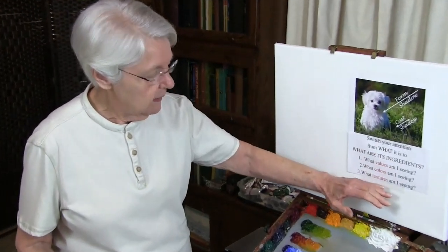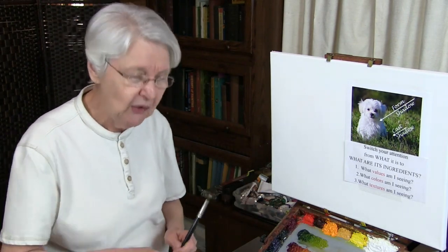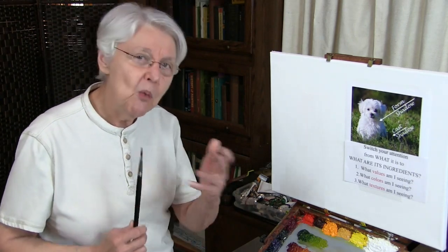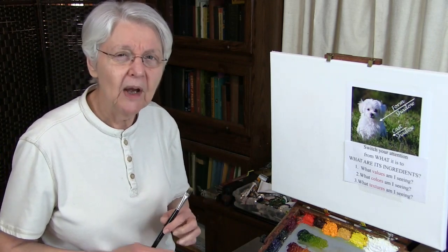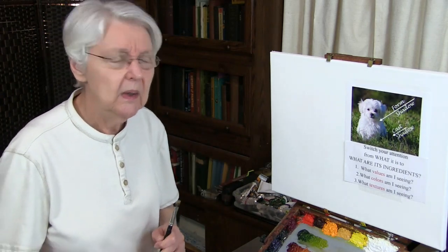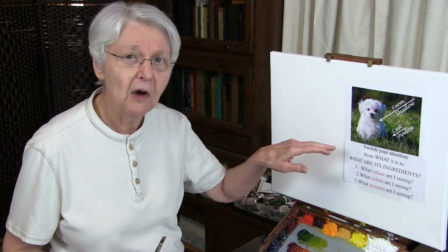I've got that listed right here for you as a place to start. Whatever image you're looking at — whether it's a puppy, a white puppy, woods in the forest, falling water, or a bowl of apples — it doesn't matter what it is. If you learn to switch your attention from what it is to the ingredients that make it up, you'll be surprised at how you can inform yourself as to how to do it. Switch your attention. It's not a puppy, not even a white puppy, not even a dog with white hair.